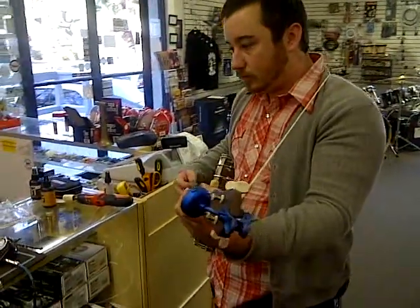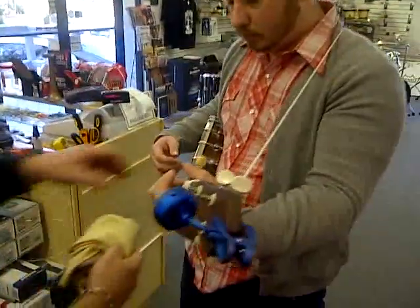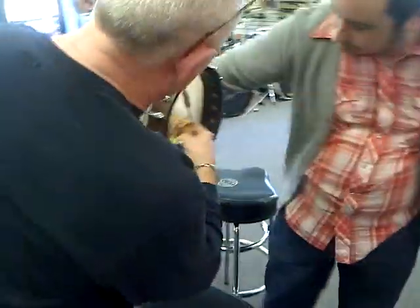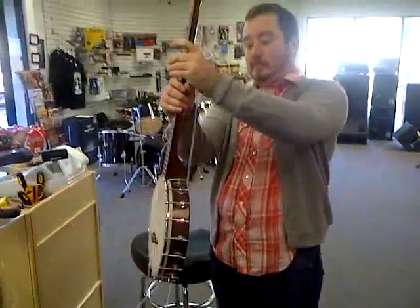There's a little bit of foam in there. You can drop some foam in the chest. Let me see the back of the chest. Play it now. Let's see what I mean about the percussive stuff.